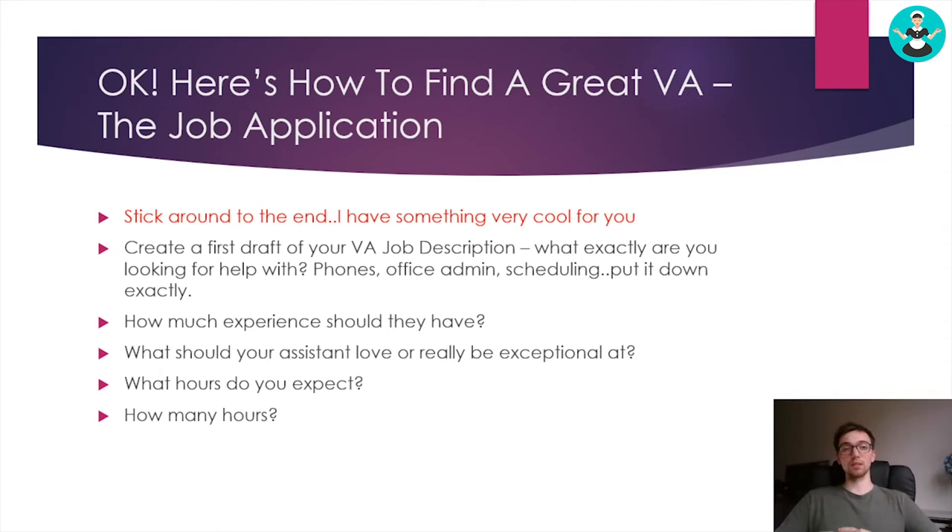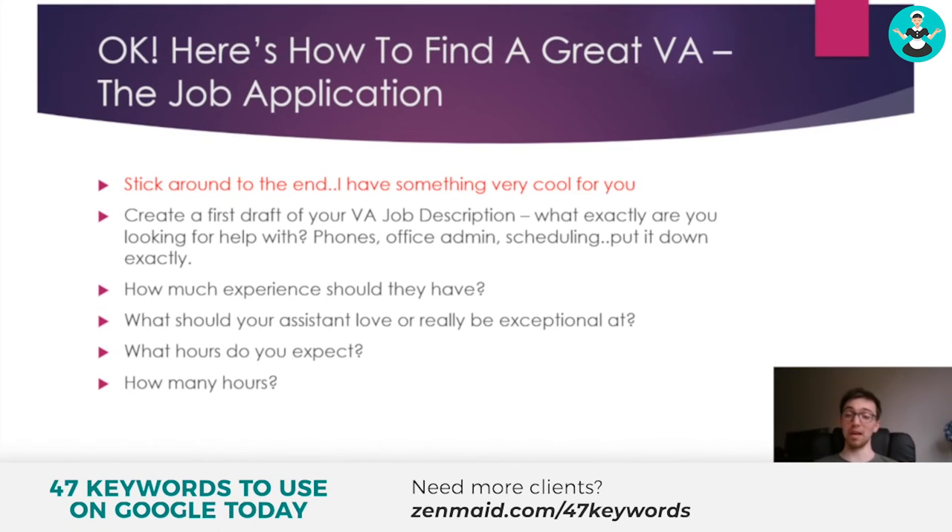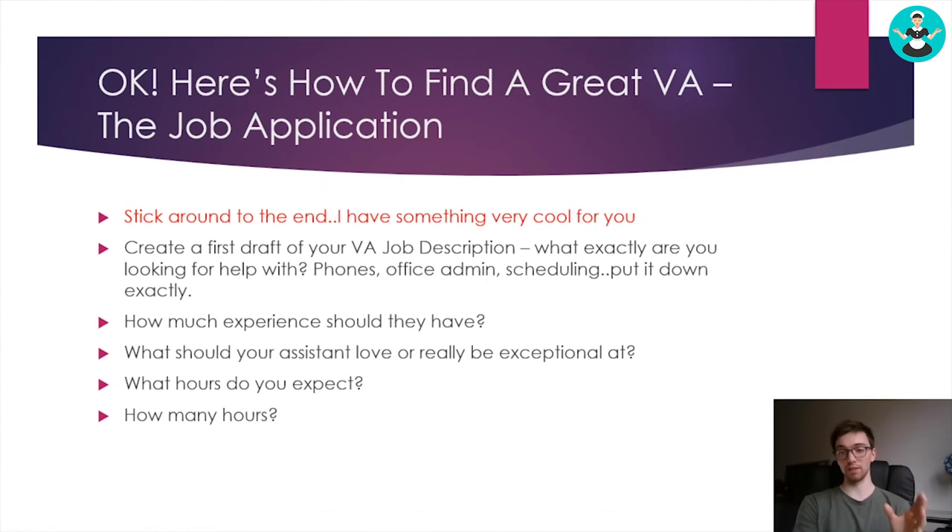With hours, be a little specific too — don't just put nine to five or eight to six. The advantage of a VA is that you pay them only for the time that they're working. With a cleaning company, you're not working solid eight-hour days — you're working five minutes here, ten minutes there, twenty minutes there. It's broken up throughout the day, and you pay your VA for that too. So put the hours that you want them to be available, but explain that they won't be working that whole time. They need to prioritize your work when it comes in, so be specific with the hours and the days.